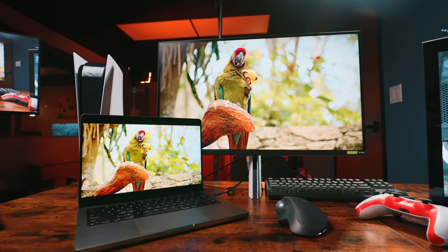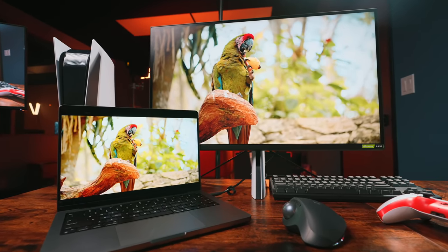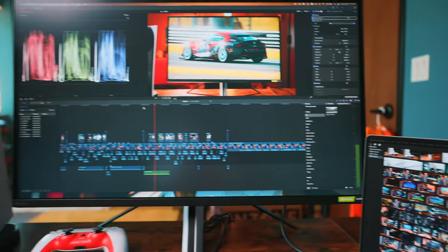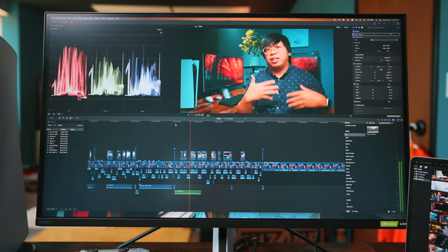Admittedly, I don't have any calibration tools on hand to scrutinize the M9's color performance. But Sony claims 95% coverage of DCI-P3 color space. To my naked eye, it's certainly not as good as the MacBook Pro's Liquid Retina XDR display — though that's not an apples-to-apples comparison. But I bring it up because the M9 is honestly good enough to work in tandem with my laptop for content creating.